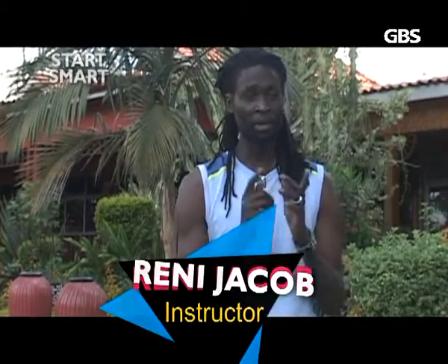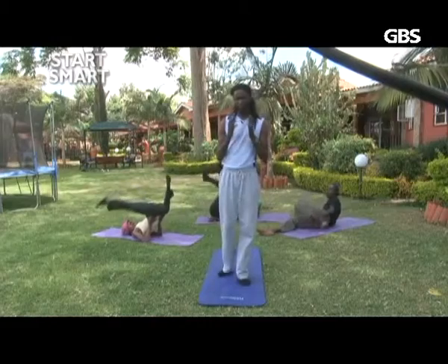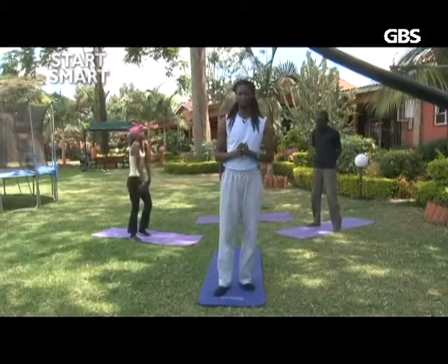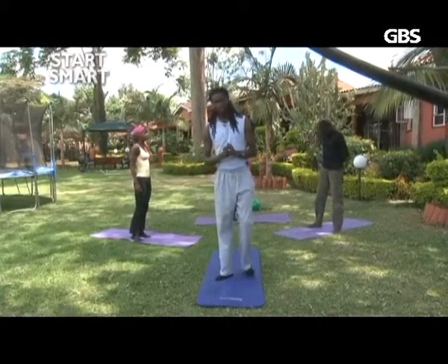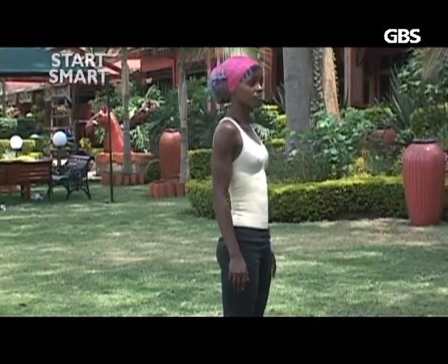As we begin our workouts, I like to start with the breathing exercises, so we'll begin with standing exercises. Get into your mats and just stand straight. Take a moment, just bring your mind into the workout. Today we focus on strengthening from the lower limbs, upper limbs, the core, the neck — everything.